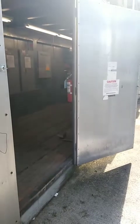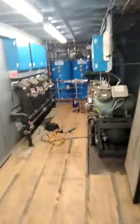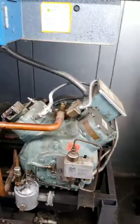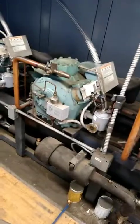Compressor lockouts on Low Temp Rack A. I couldn't get oil in compressor three or four, but I was able to get oil in the first two.